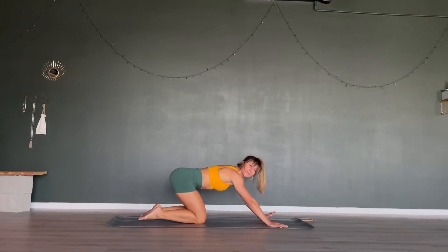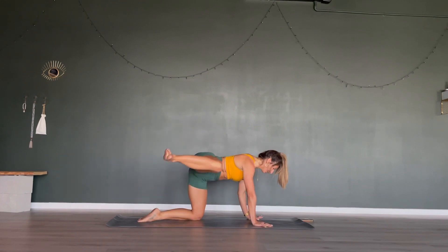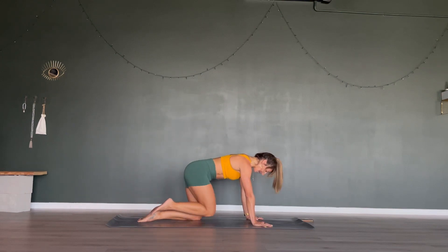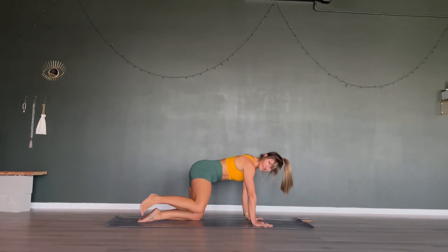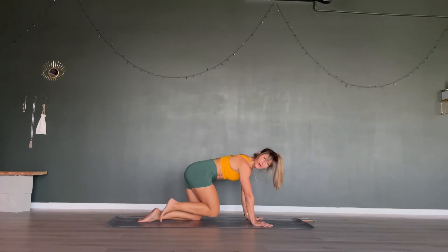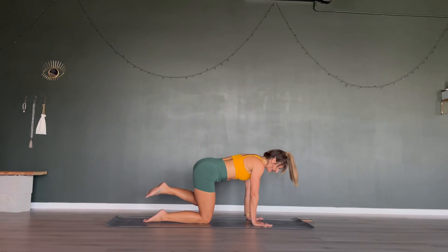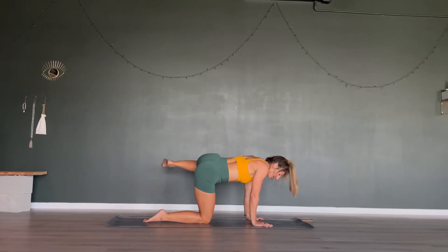Good job! Drop those knees — we're in a tabletop position, hands underneath shoulders, knees underneath hips. In 5, 4, 3 — we're going to lift that right leg to the side. Let's go: open to the side, bring it back in. When you lift that right leg to the right side, don't shift your whole body over to the left — it's just your leg that lifts. Do one more rep on that side, then seamlessly switch to the other side for another 25 seconds. Last 5, 4, 3, 2 and your last one.